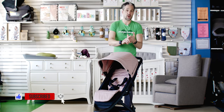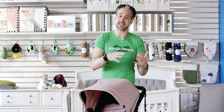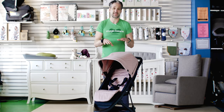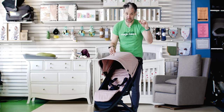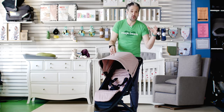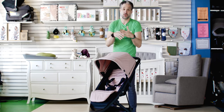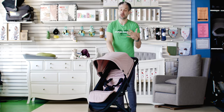Number one: it has car seat adapters available for it. You can use it with a Nuna car seat, a Kiko car seat. You can also get accessories like a snack tray and a rider board on the back, so this is like an all-encompassing stroller. The upper weight limit is 64 pounds, so you could use this from newborn all the way through, and if you get a rider board, you can use this for two children. It's a great investment — again, it's under $400.